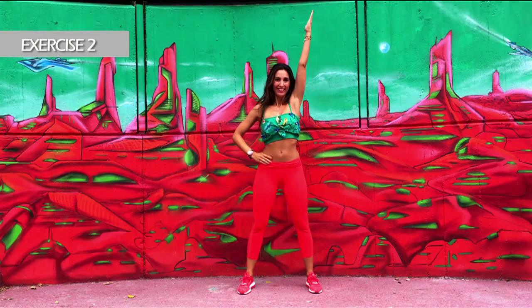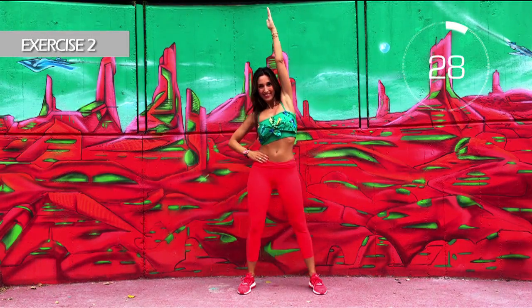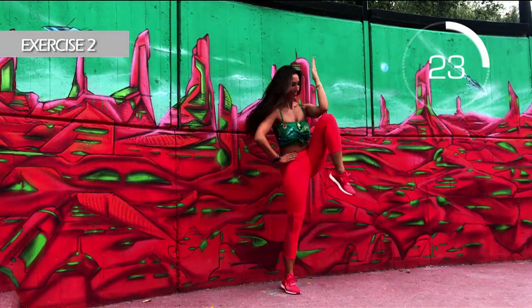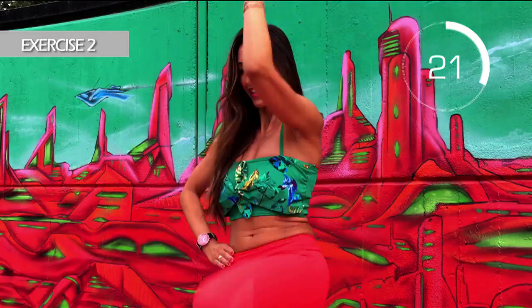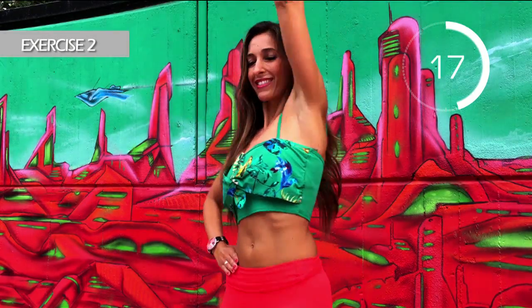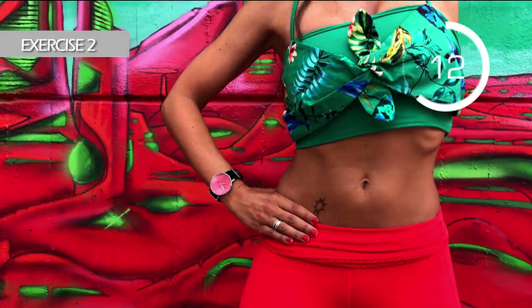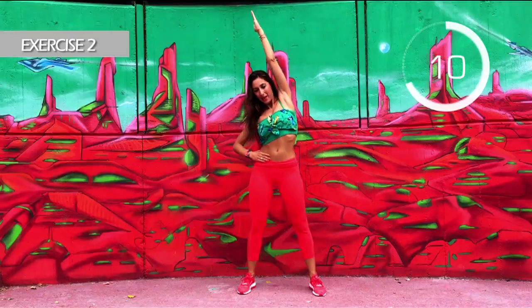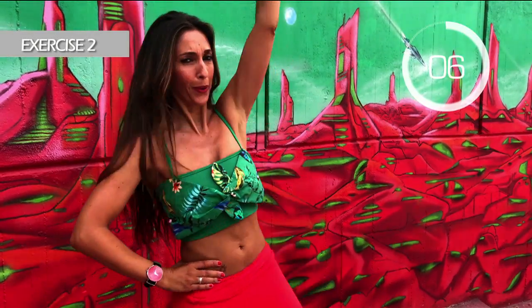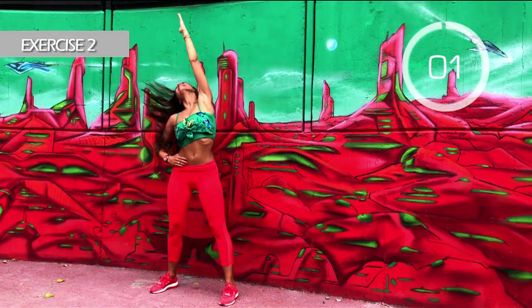Change sides. Left arm up. Here we go. Contract your arms. Come on, hold on with me. Three, two, one.